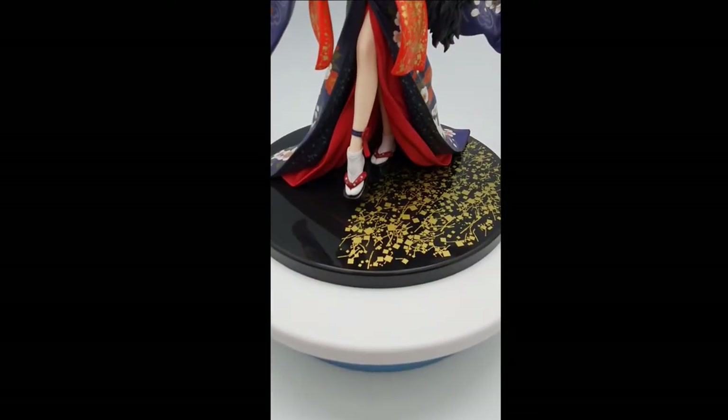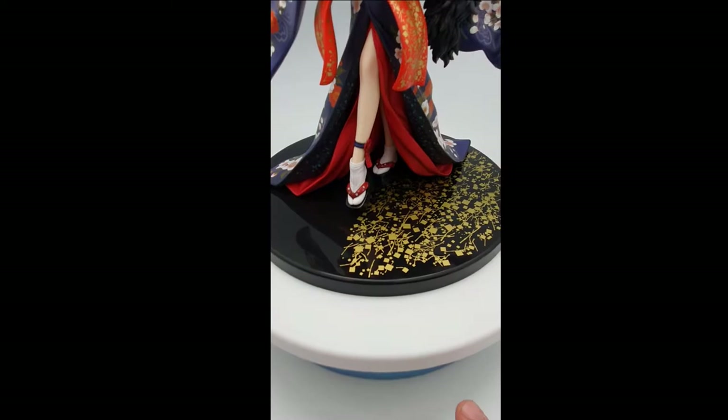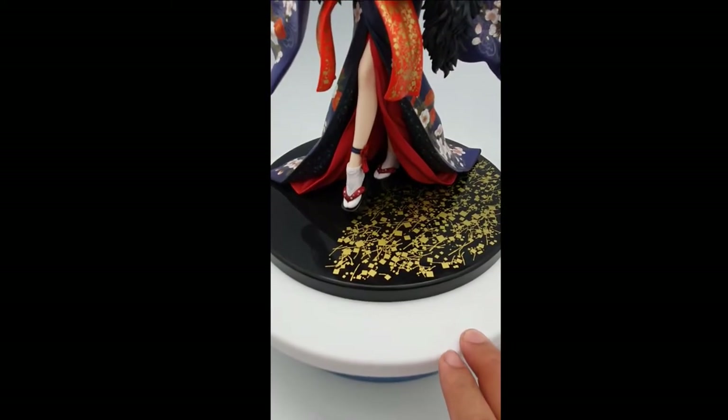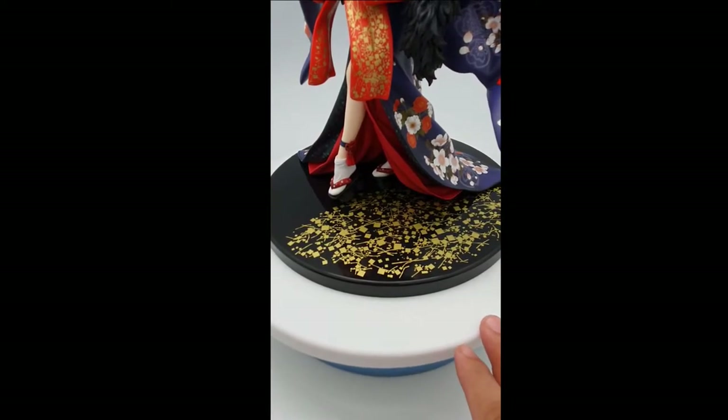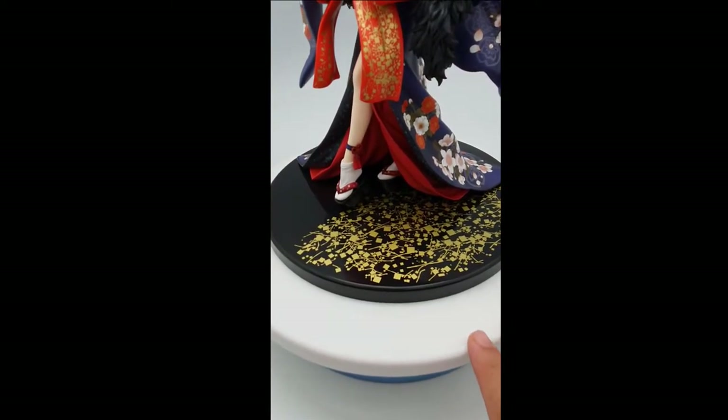Let's see the base. The base I would say is a bit good — with small flower petals.